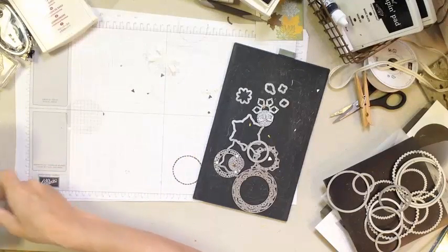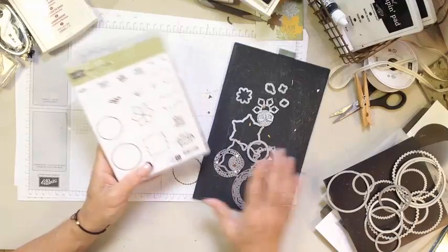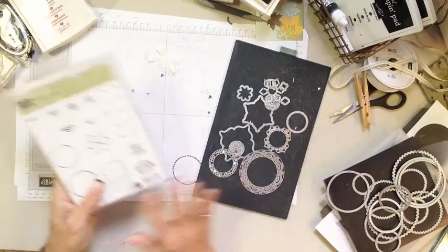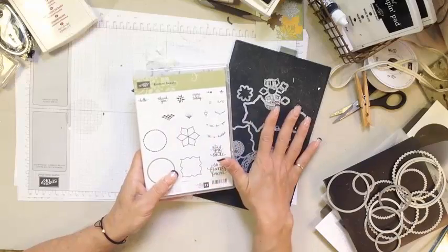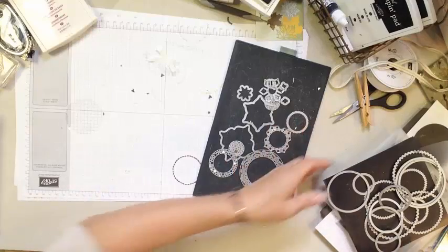We will be using the Eastern Palace bundle elements — specifically the Eastern Beauty Stamp Set and the Eastern Medallion Framelits. There are two different bundles: the larger bundle has both the stamp and the framelits, while the smaller bundle has just the framelits. You're going to want to go big, trust me. Lots of great stuff happening.